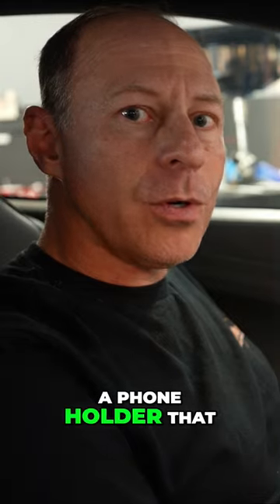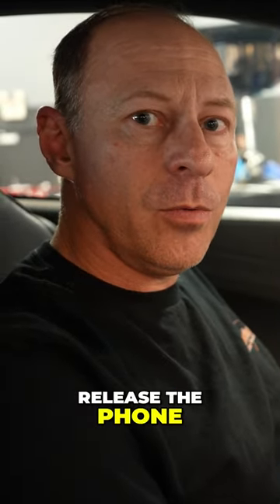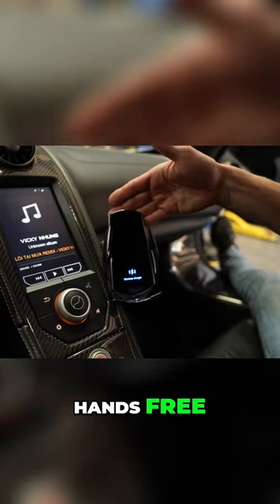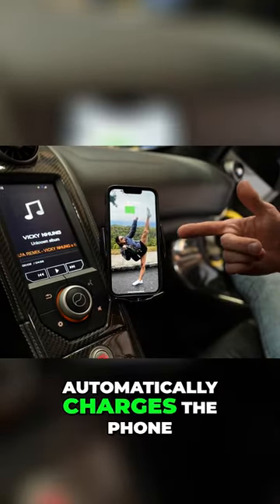We've developed a phone holder that actually charges your phone and automatically opens and closes to release the phone. Well, let's just take a look at it — hands-free open, automatically charges the phone.